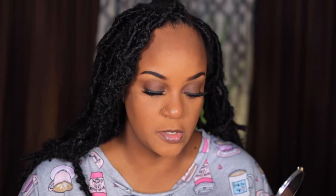I'm going to take some of the same Brown Down shade and put that on my lower lash line. I used a brown liner — I thought black would be too harsh, so I just used a brown today.